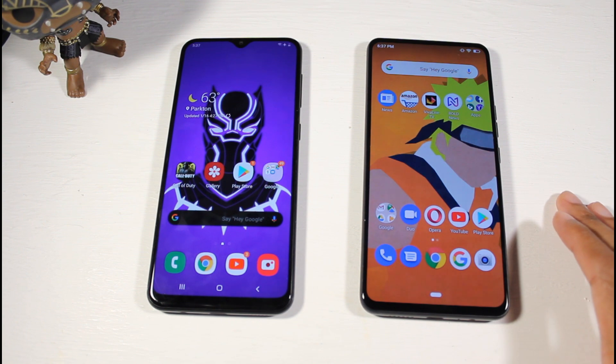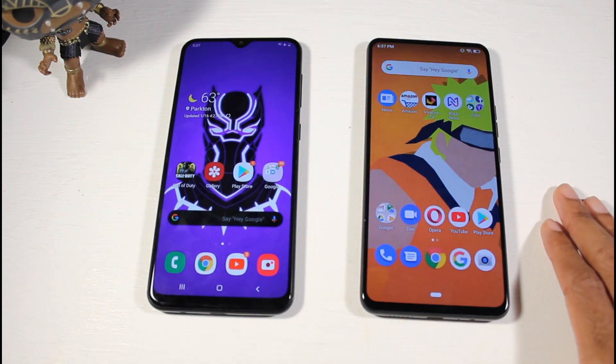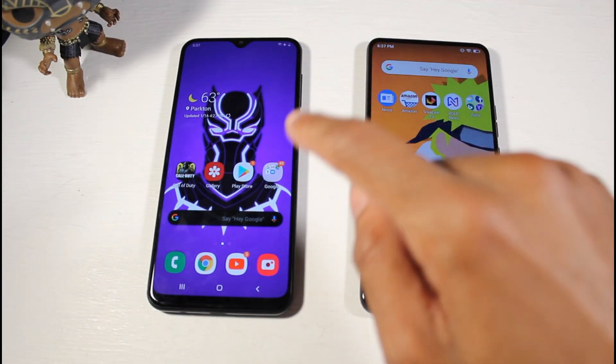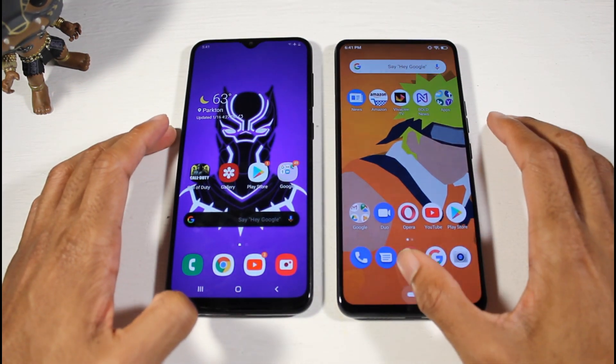The A20 has the Exynos 7884 and Mali G71 GPU. Both phones offer a similar mid-tier gaming experience. The A20 comes with 32 gigs of storage and 3 gigs of RAM, but it supports up to one terabyte of microSD, so technically you have more total storage available on the Galaxy A20.